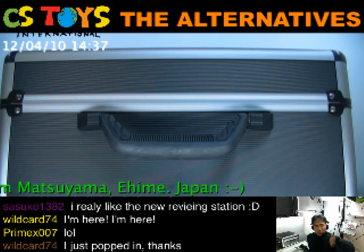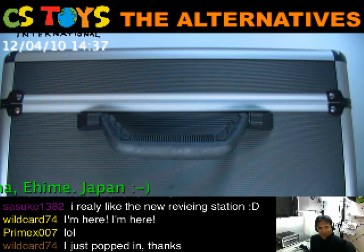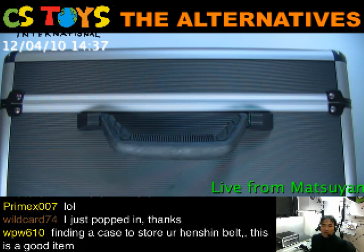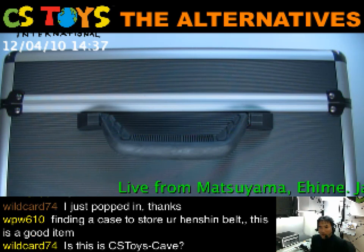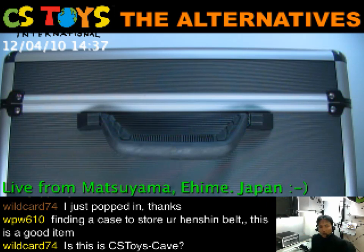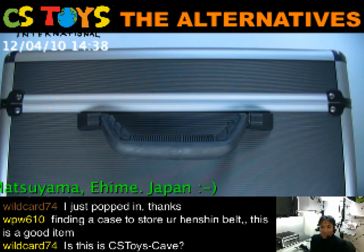As I showed in our earlier video, we have received the aluminum case for the Kamen Rider OZ driver and also for the Forza driver. For the OZ driver I already showed it to you a week ago. But we have the Forza driver case and this is something new for me too. This is version 2 — they have upgraded the case. So let's find out about this.